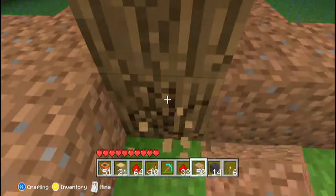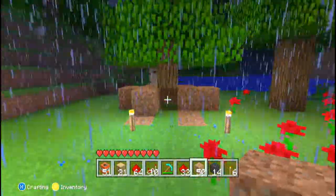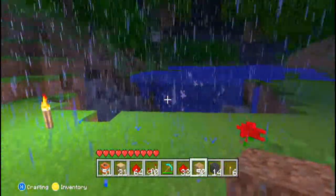Hello YouTube, today I'm going to bring you a really quick tutorial on how to make a piston tree trap. This is what it looks like — as you can see, they'd normally mine down the tree and boom, they're dead.